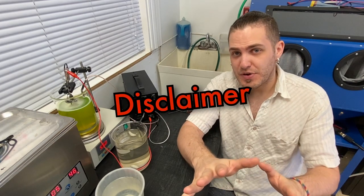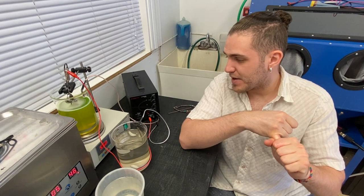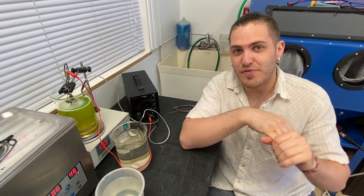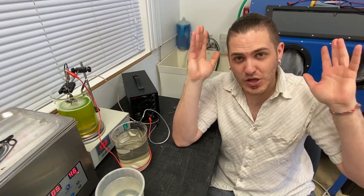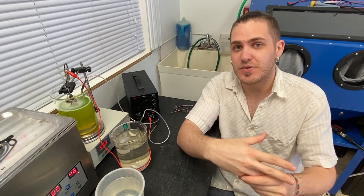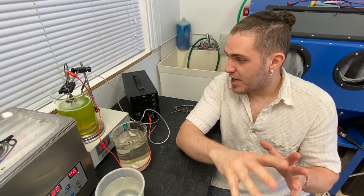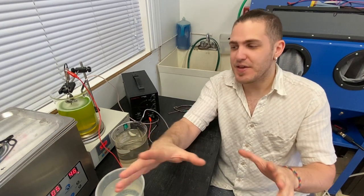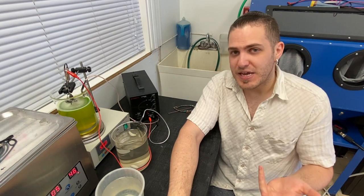A huge disclaimer first: I am not advocating that you go buy a bunch of acid, high voltage, and raw wire equipment and start playing around with it willy-nilly. Do a lot of research before you get into this and know why you're going to be doing plating. We hope this video and many videos to come will help demystify this aspect of the jewelry making trade and be educational.